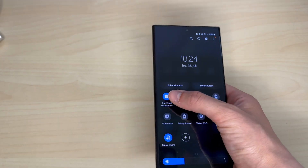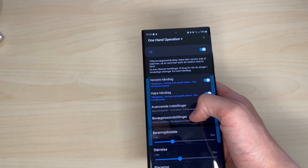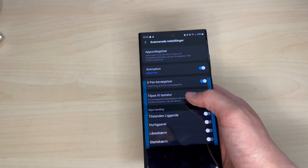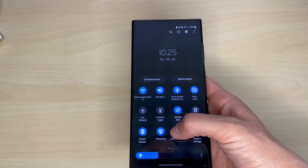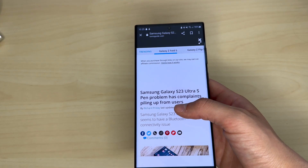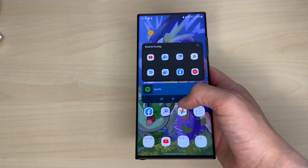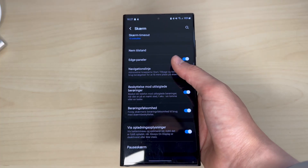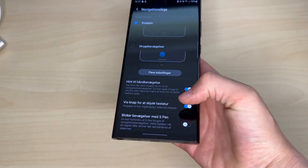Samsung also has this one-hand operation plus setting, which enables me to short swipe up and down on the screen to access stuff like the quick panel without having to reach one of the upper corners. You're also able to swipe back in an app from both sides of the phone, so it doesn't matter what hand you're holding it in. Through an app called Good Lock, you can customize this even further. You can also disable the swipe gestures and just use button navigation, just like in the good old days.